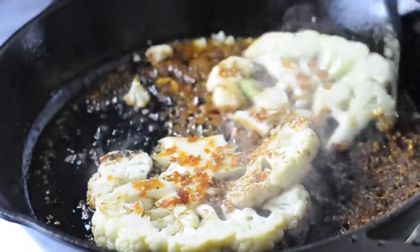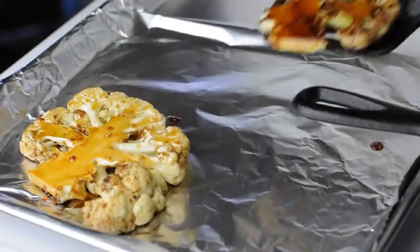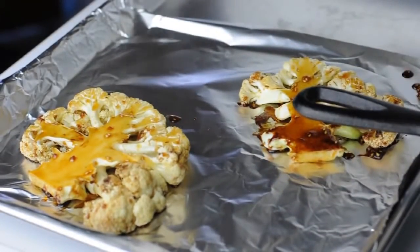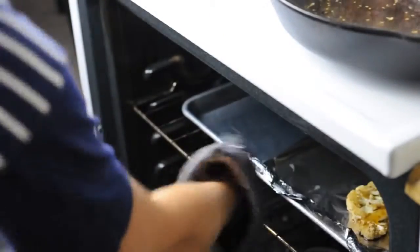Make sure you move the cauliflower around so they can soak up all of that teriyaki and let it sizzle there until most of the sauce has been eaten up by the cauliflower. Then put them on a baking sheet and bake them for 15 minutes.